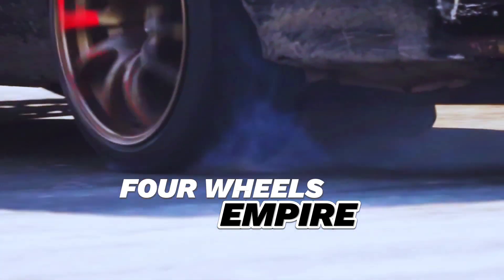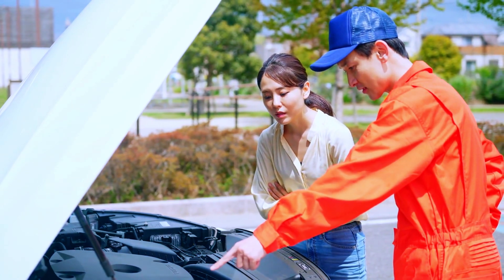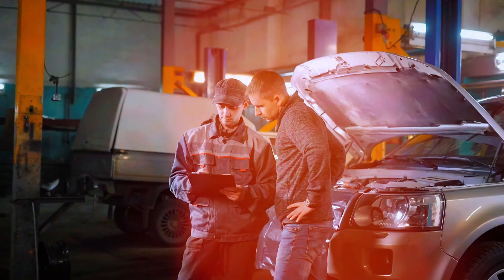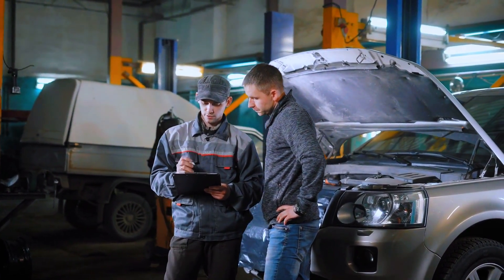Hey everyone, welcome back to the channel. Today we're diving into one of the most common OBD2 trouble codes: P0336. If you've scanned your car and seen this code pop up, it means there's an issue with your crankshaft position sensor circuit. Don't worry, I'll guide you through the troubleshooting process and how to fix it yourself.